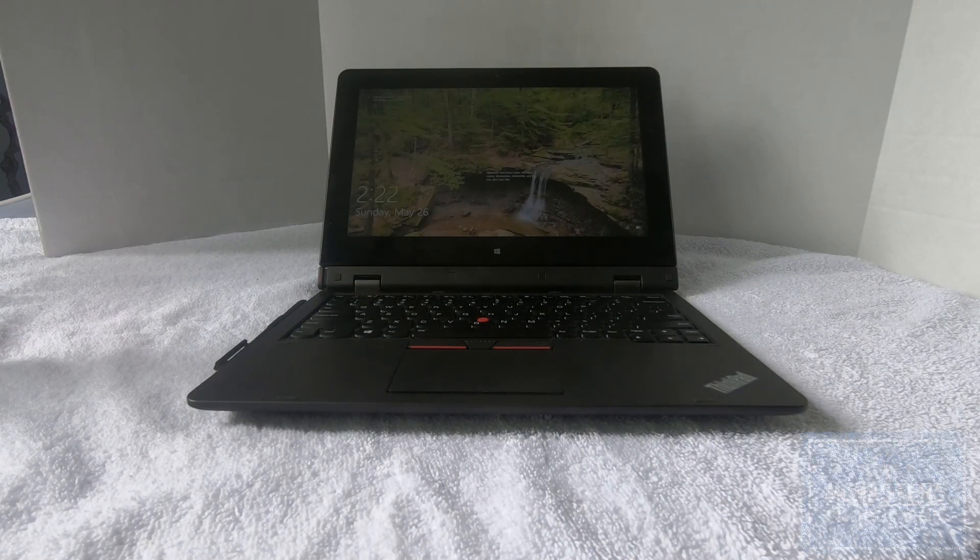Hi, I recently purchased a Lenovo Helix second generation. Along with my research and time spent with it, I'd like to inform you of the differences between the generations.